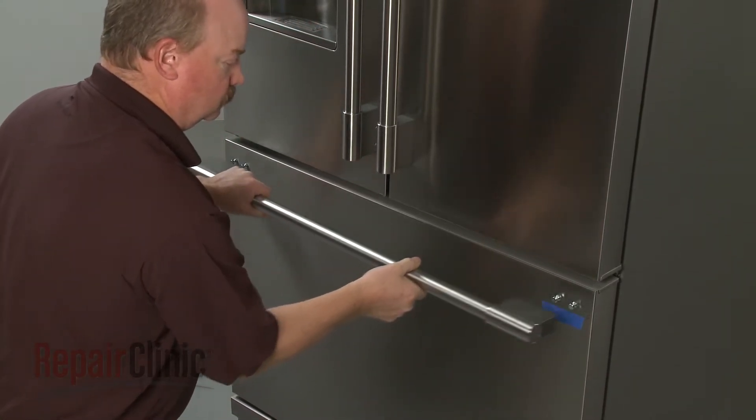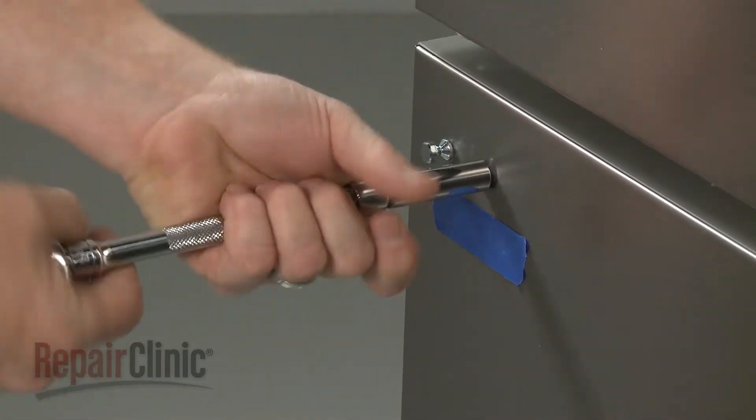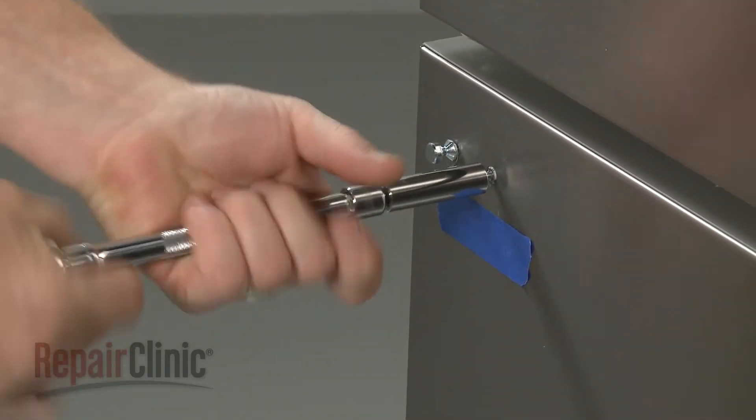Remove the handle, then use a 3/8-inch six-point socket or nut driver to unthread the old mounting stud if still intact.